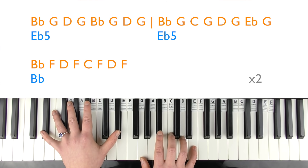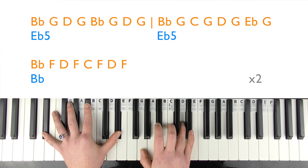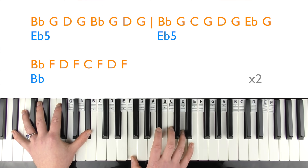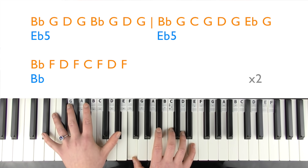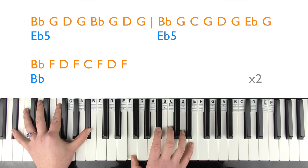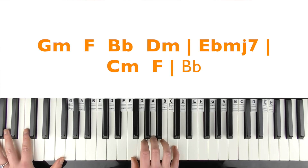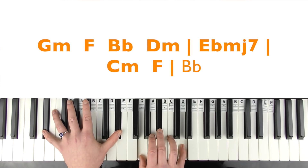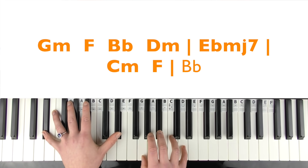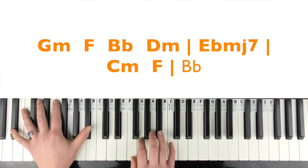Chorus singing demo: 'And I know we weren't perfect but I've never felt this way for now. And I just can't imagine how you could be so okay now that I'm gone. Cause you didn't mean what you wrote in that song about me. Cause you said forever, now I drive along past your street.'